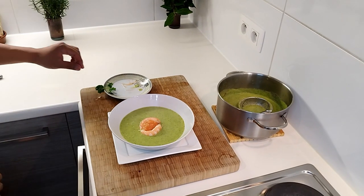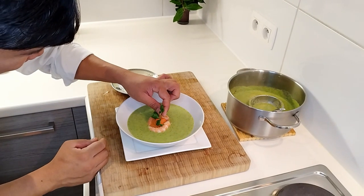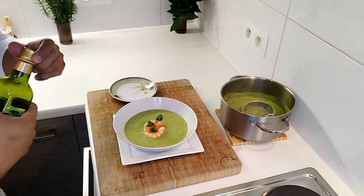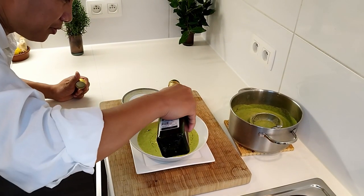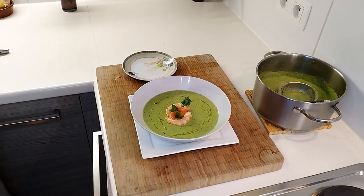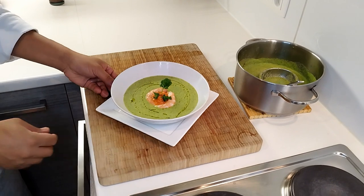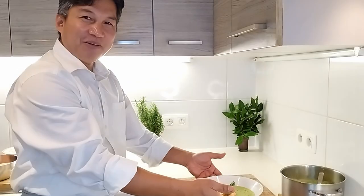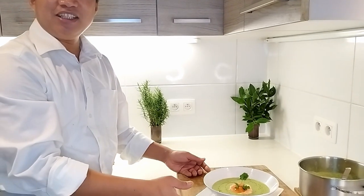Look guys, very nice! We can put the garnish on top. Wow, look guys — very nice and very presentable! You could serve this for an ambassador if you have a visitor, or even on Valentine's Day.